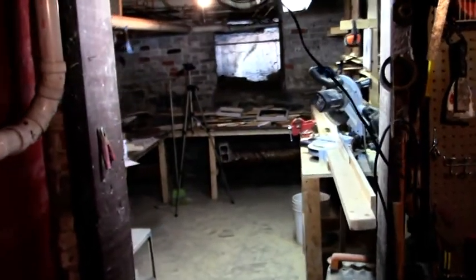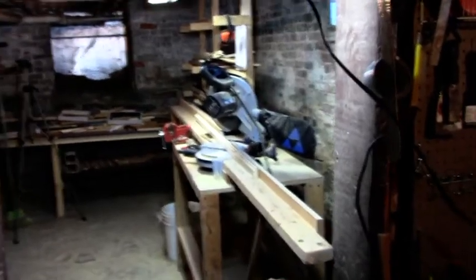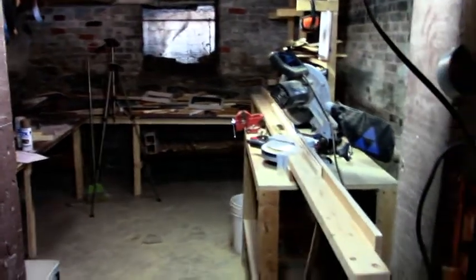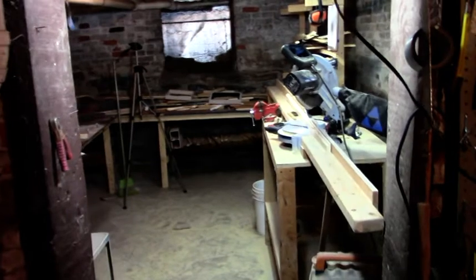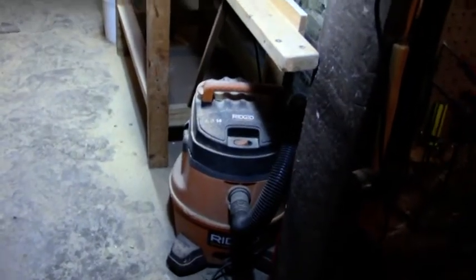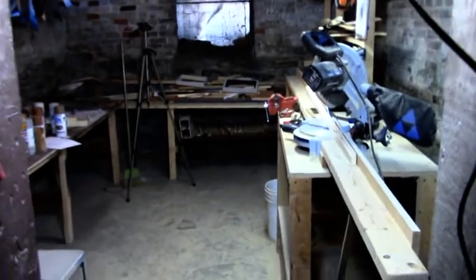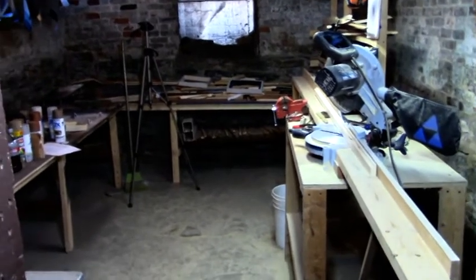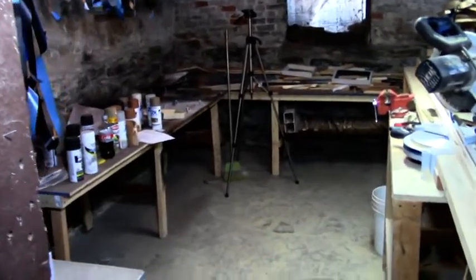I just want to show you a quick clip of where I do my chopping. This is about a 12-foot wide by 20-foot long room. It's under our kitchen — I'm in the basement. I am in the dungeon! This is where I get to work. I have my shop back there for when I'm done cutting and can clean everything up. It's not super clean right now because I've been chopping a lot of frames for some paintings I completed. Let me show you the tools I'll be using.